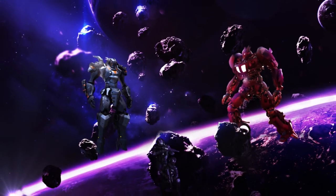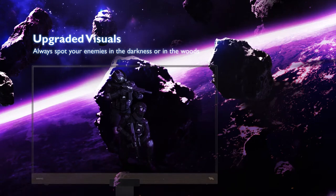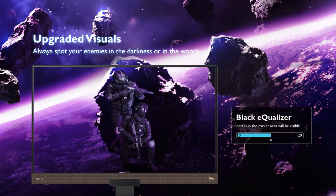Not to mention, the BenQ EX2780Q also comes with a black equalizer and color vibrance feature built into this monitor.